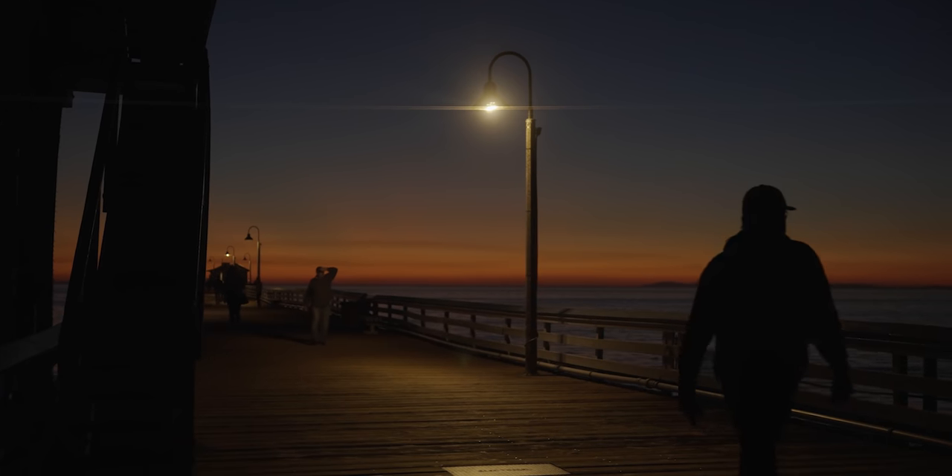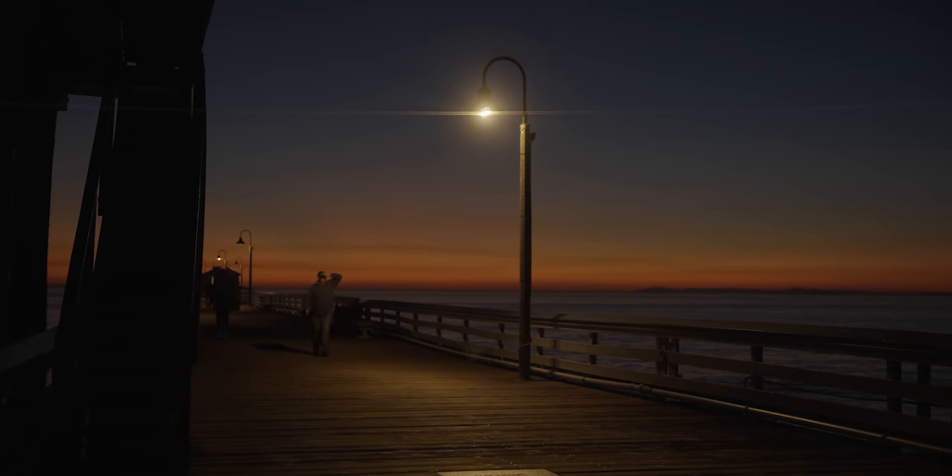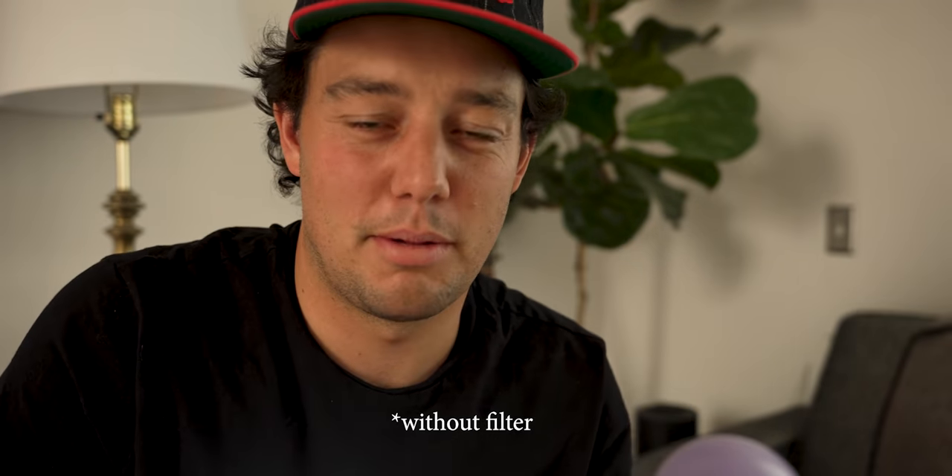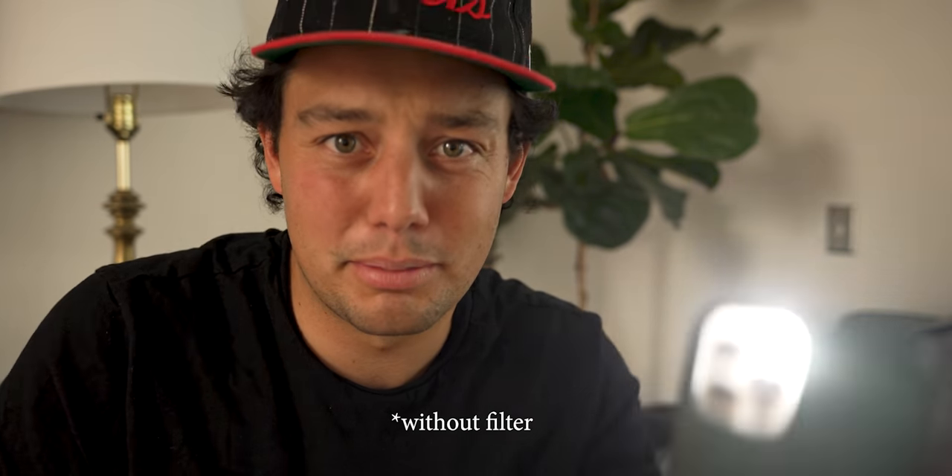There are two different versions of this filter, each with a different color: gold and blue. Gold is mainly for warmer environments — I find myself shooting with gold more often. But blue is going to be the best for anything that's nighttime, anything that you want a cooler look, especially for that sci-fi look that you see a lot. Blue is going to be the way to go. Right now my wife is severely judging me in my career path.